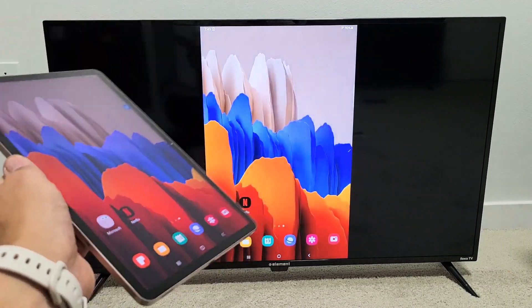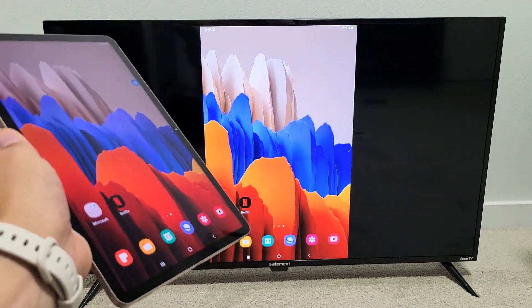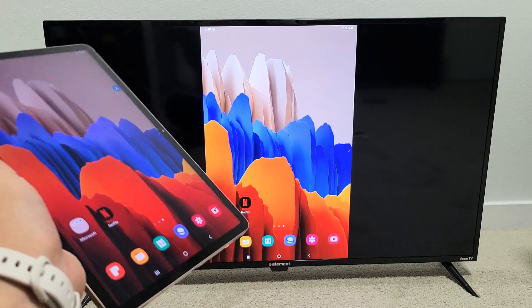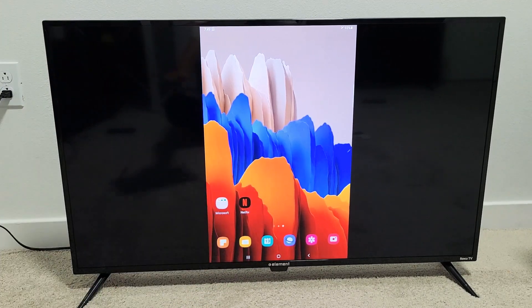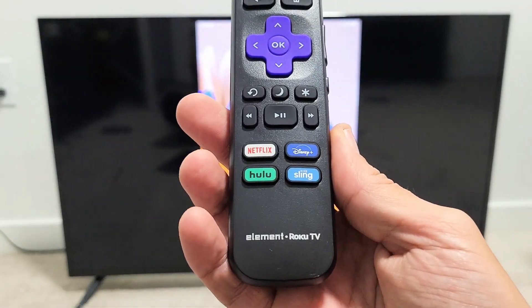Hey, what's up everybody? So you have a Samsung Galaxy Tab S7, S5e, or even the Tab A. I'm going to show you how to screen mirror wirelessly directly from your Tab to your Element Roku TV.